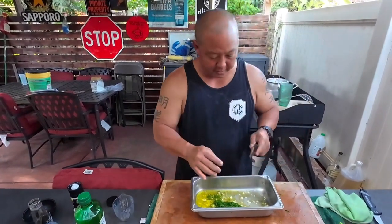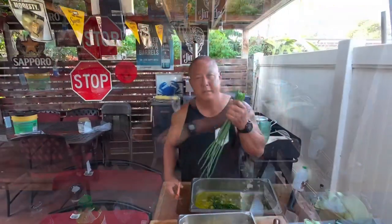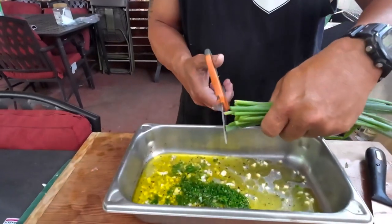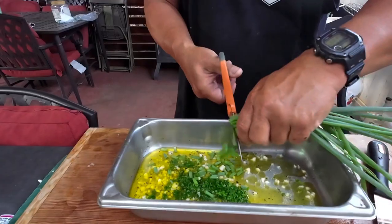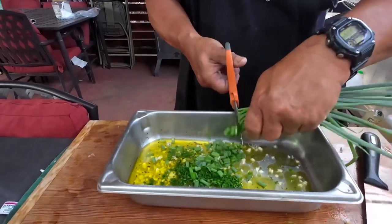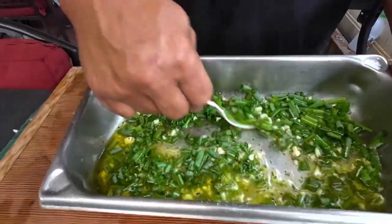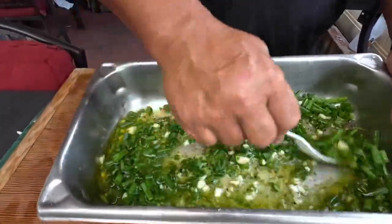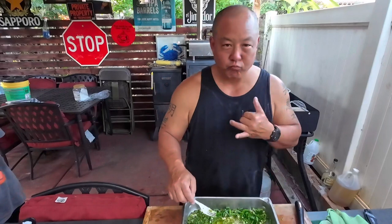Put some green onions inside — let me get some green onions. Green onions from the yard, let's put some green onions in. Check them out — this is our sauce for the octopus. Give it a taste. Perfect, perfect.